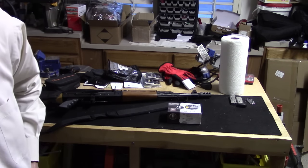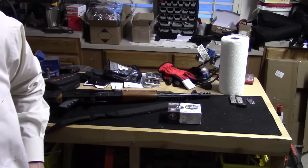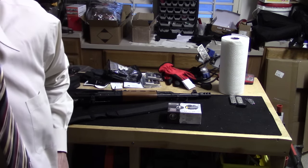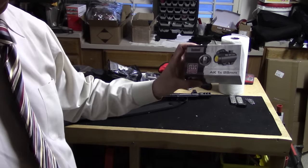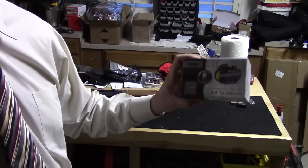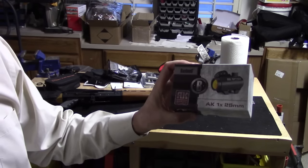Hey YouTube, Steve here with Vegas Westside Shooters. We're gonna install and test out our new Bushnell AK optics. This is the TRS-25 that's designed specifically for use with the AK. We're kind of excited about it.